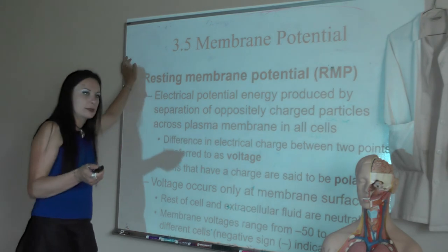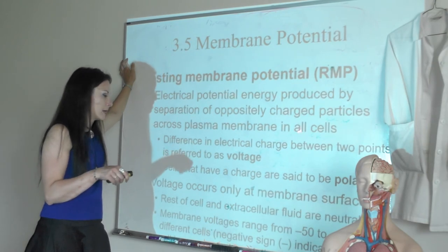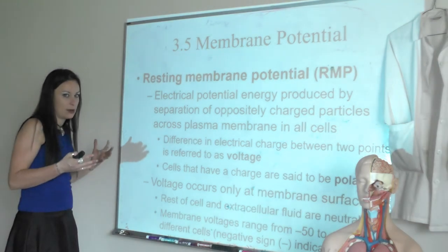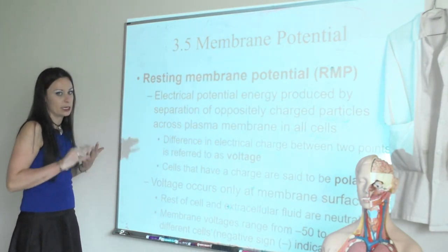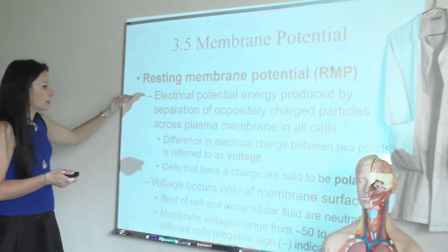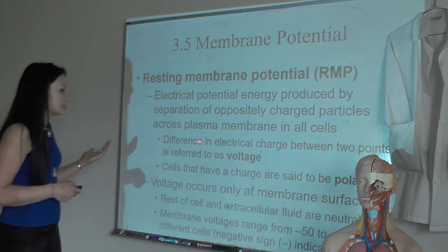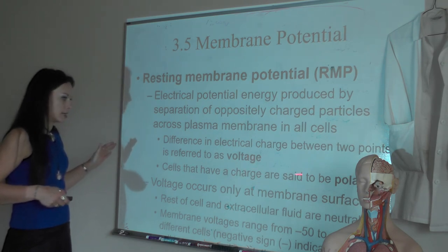The potential we get is a difference in potential energy — energy that can be used to do something and move stuff. This difference in charge between two points is called a voltage, and any cell that has a charge is said to be polarized — because we create a pole with a lot of charge on one side and a lot of different charge on the other side. In general, the body is chemically and electrically neutral, but right at the cell membrane it is not. The interior of the cell and most extracellular fluid are electrically neutral, but right at the plasma membrane we can measure this membrane potential.